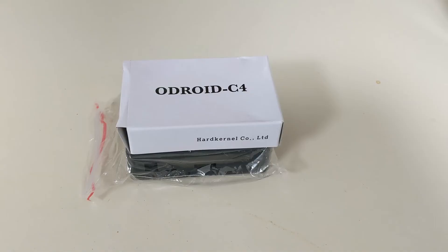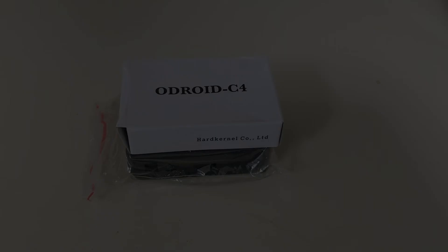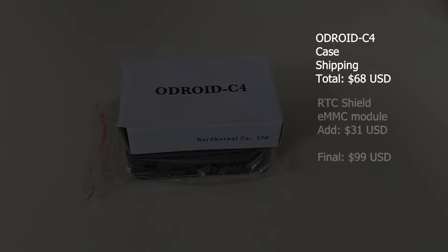While there were some issues in the beginning, overall I'm satisfied with my Odroid C4. Originally purchased in April 2020, with the case and shipping costs it came to $68. Adding the RTC shield and eMMC module later added $31, so my total cost has come to $99.